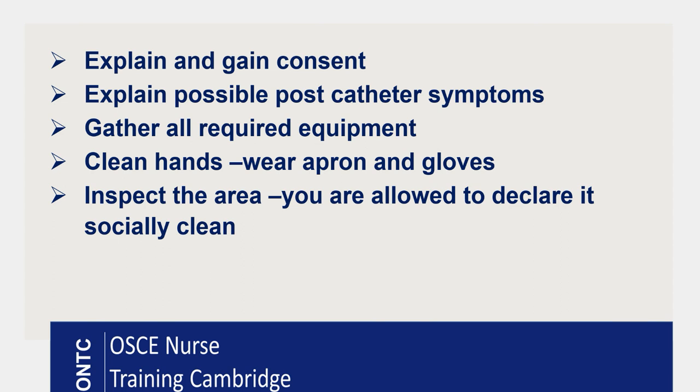The next step is gathering your equipment. Make sure you check all expiry dates on your consumables. Your trolley and tray are already clean, so check expiry dates on anything you're going to use. Clean your hands and apply gloves and apron. Then expose your patient minimally and look at the urinary meatus. You can either clean the area or declare it socially clean — but for that you must inspect it and confirm the meatus looks clean and dry, with no discharge or foul odor.